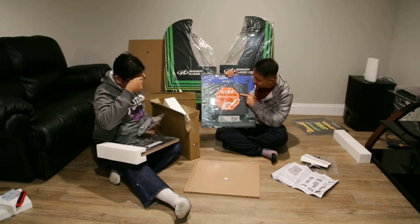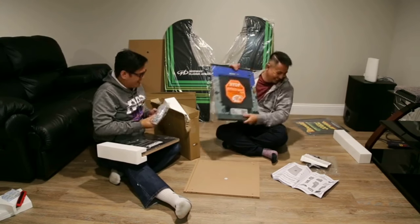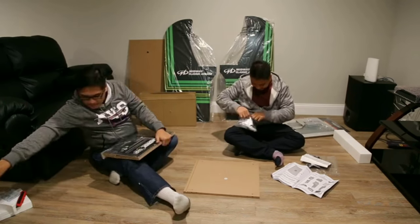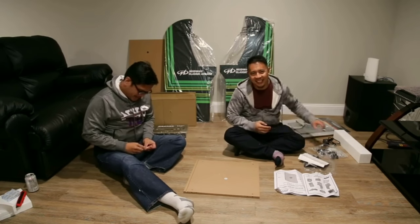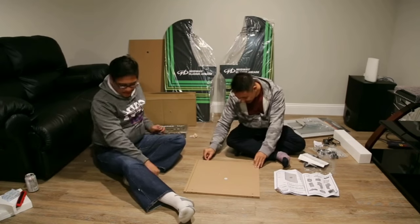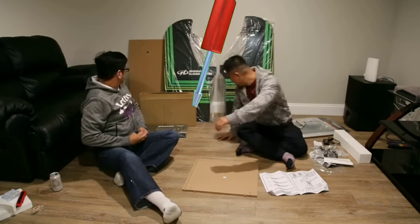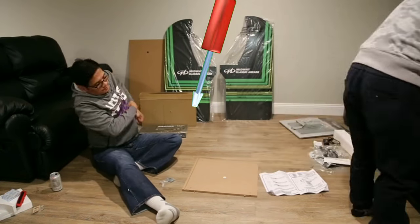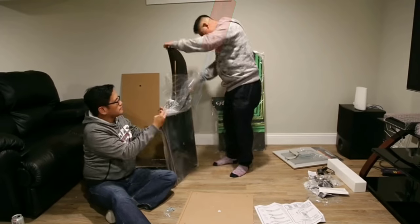Do not return to the store. If it's broken, I'm going to return to the store. I love you. Let's look at these first two. Let me get a better look for you.